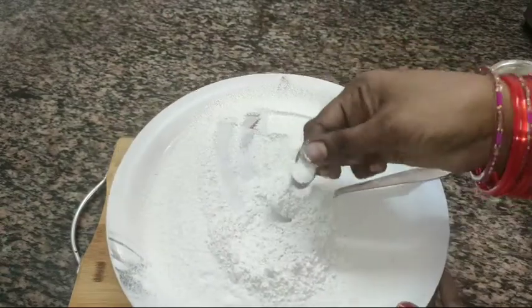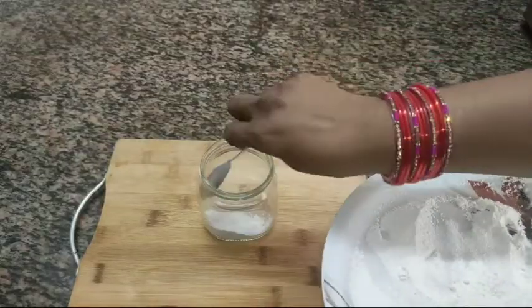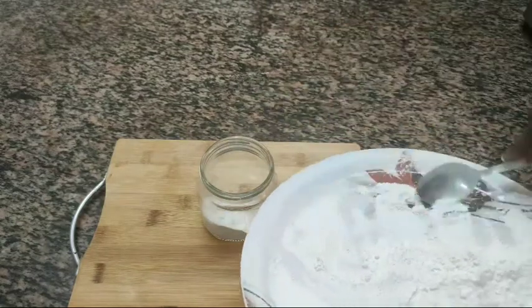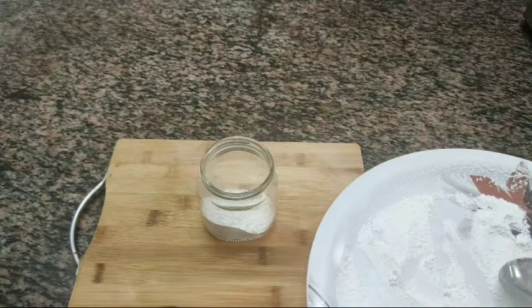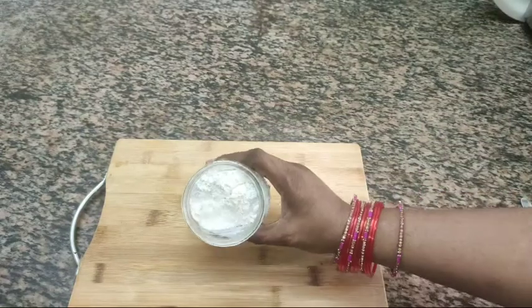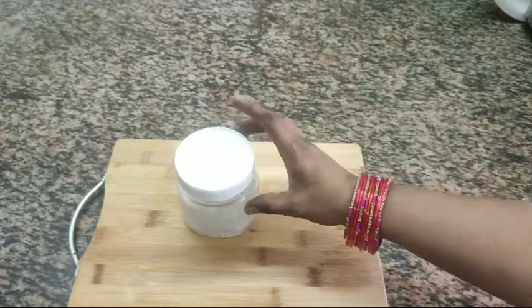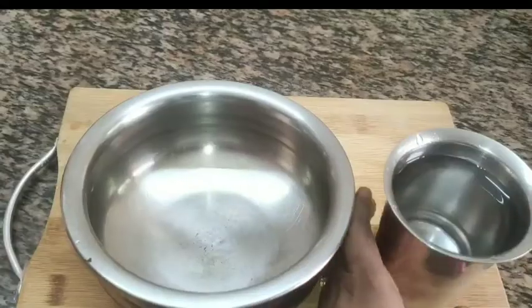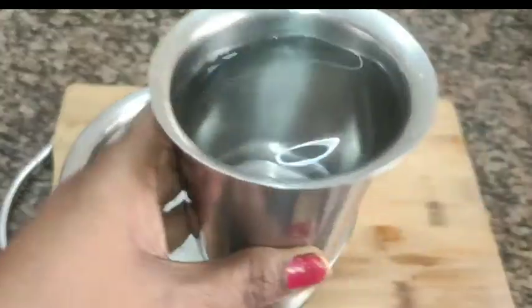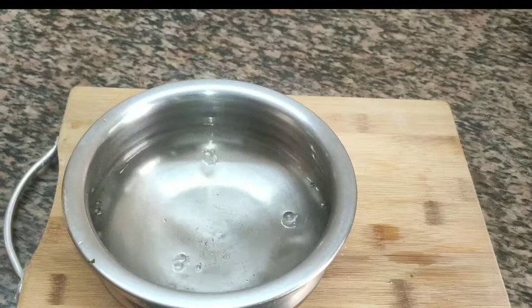We will store the pot and stir it for a few seconds. I'll store it for the season — about 10 days. I am going to put a bowl of water in the bowl.